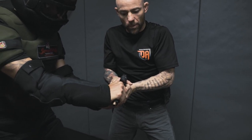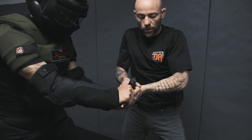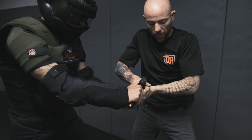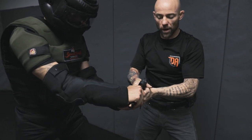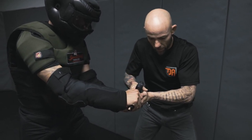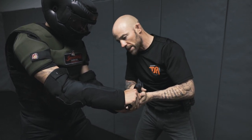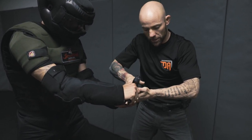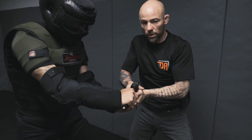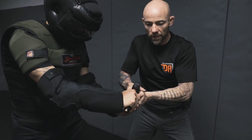Instead, we keep both hands well established on the gun and bring our elbows in nice and tight to our body. We then apply what's referred to as rolling elbows — using our entire upper body, not just arm strength, to compromise the grip. With the footwork, we turn towards the attacker and take away his personal space.